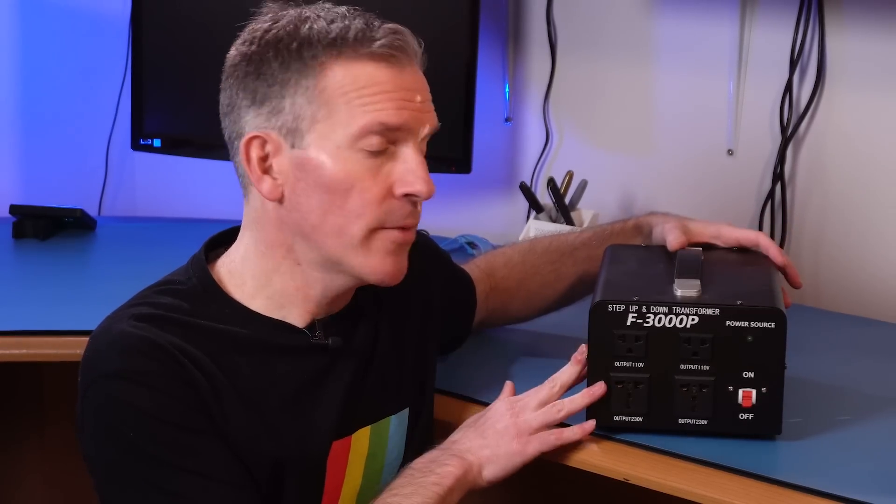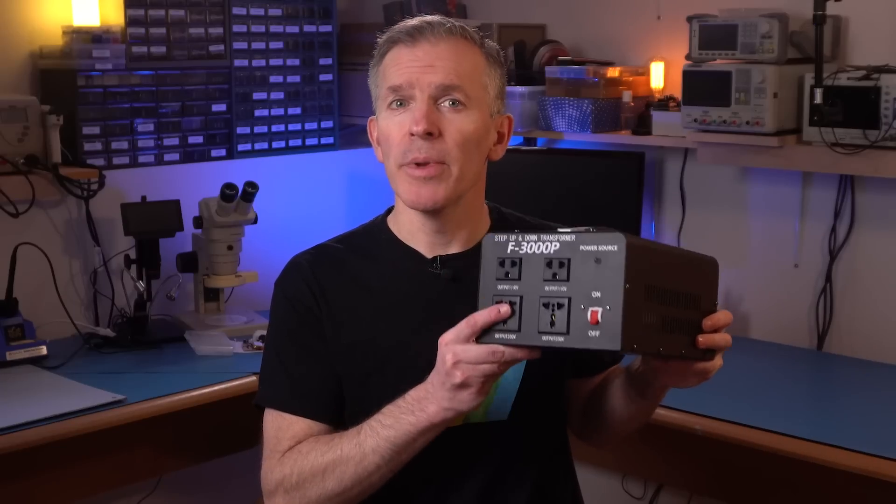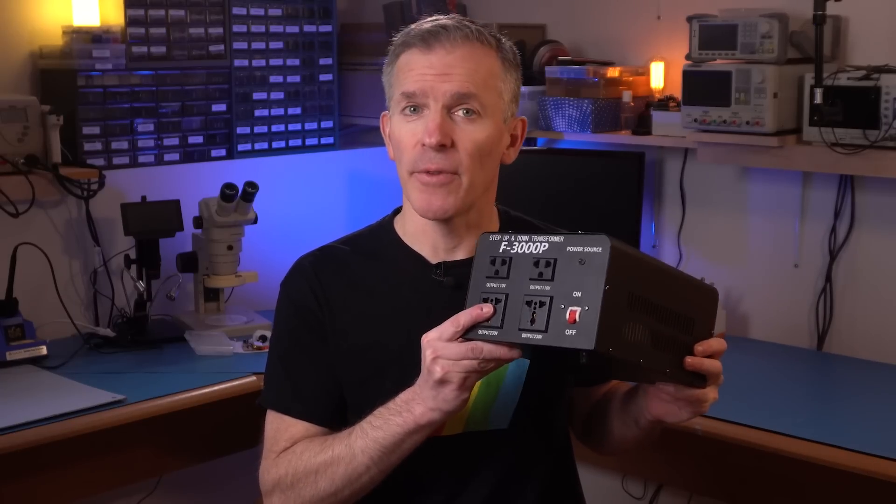A few weeks ago I talked about this transformer for using computers that require 220V in the US. It's been working great, but some of you pointed out that the plugs are less than ideal. And you were right! So today we're going to see what the problem is with this kind of plug, and we're going to replace it with something much safer.